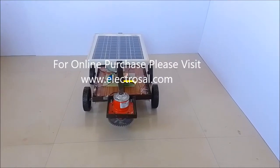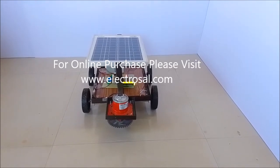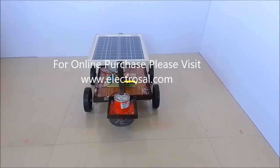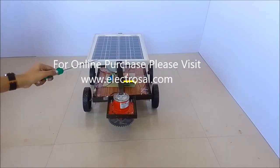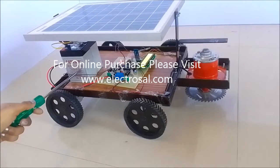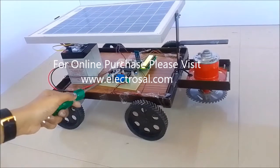Hello everyone, this is model number 530 solar cross cutter using a microcontroller. Now we will see the hardware part of this project. This is the solar panel, cutter assembly, and this is a 12 volt battery which is connected here. This is the relay for the cutter.